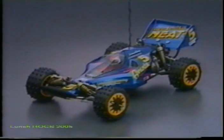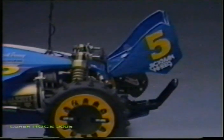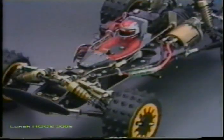The polycarbonate body consists of an upper body and an under-cowl skid plate that conceals the chassis and mechanics. The under-cowl can be opened up for quick battery installation. The large rear wing is adjustable for downforce control. The chassis frame is a two-part FRP sandwich for maximum strength, flexibility, and weight savings.